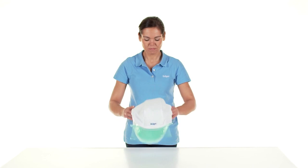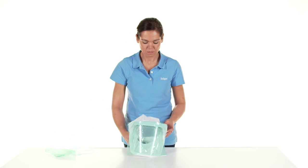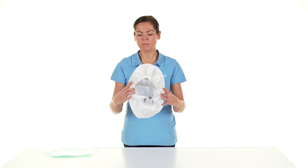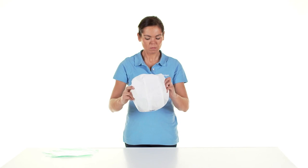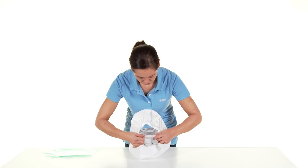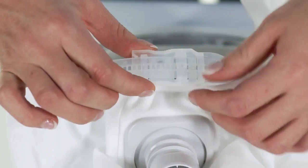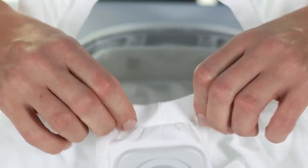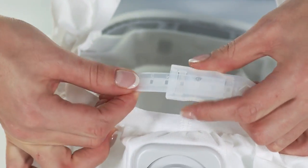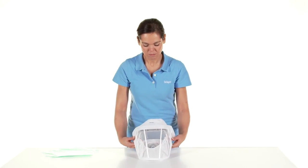Before first use, remove the protective film from the visor. Perform a visual inspection and function test before each use as well. Now adjust the support ring to your size using the quick adjustment system — press with your thumb and forefinger into the notches to help with the adjustment. The numbers correspond to the head circumference in centimeters. Five levels are available for adjusting the head height, with level 1 being the smallest and level 5 being the largest setting.